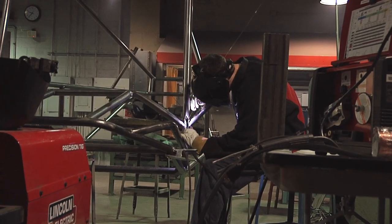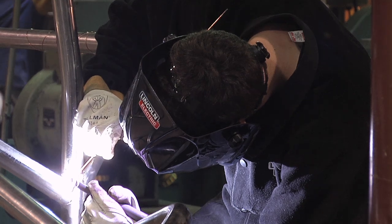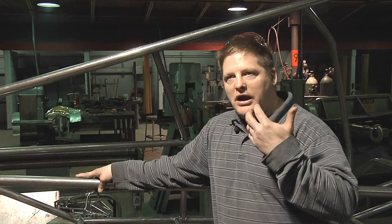Lincoln Electric has done such a remarkable job for us by donating equipment and consumables. Consumables are great — I've welded with other consumables, but Lincoln's are a lot better. Lincoln Electric is a worldwide phenomenon in the welding field.